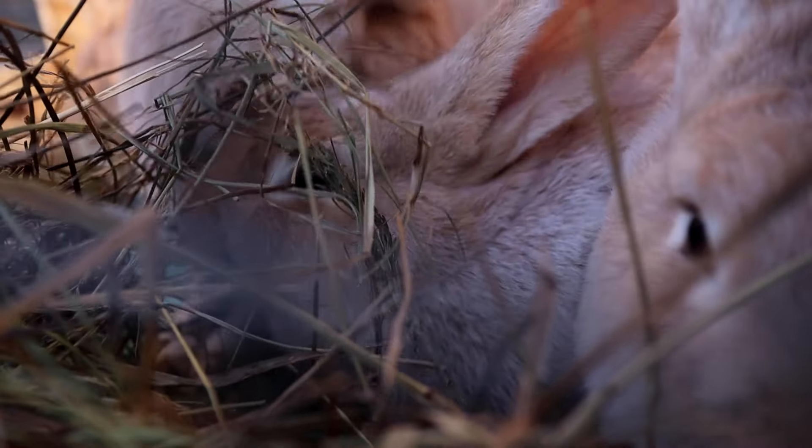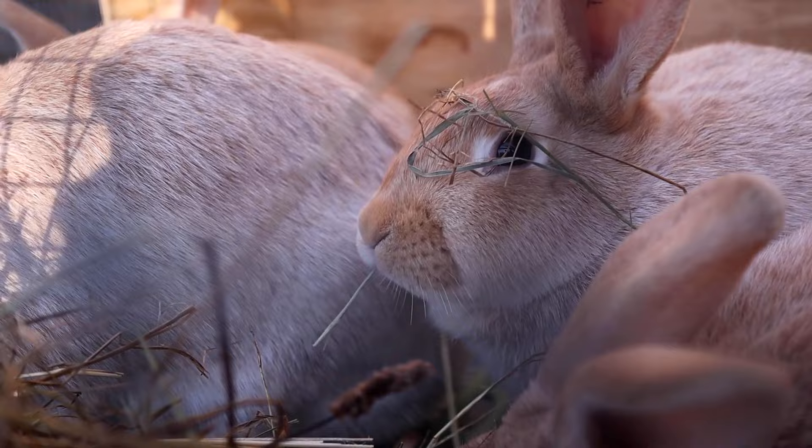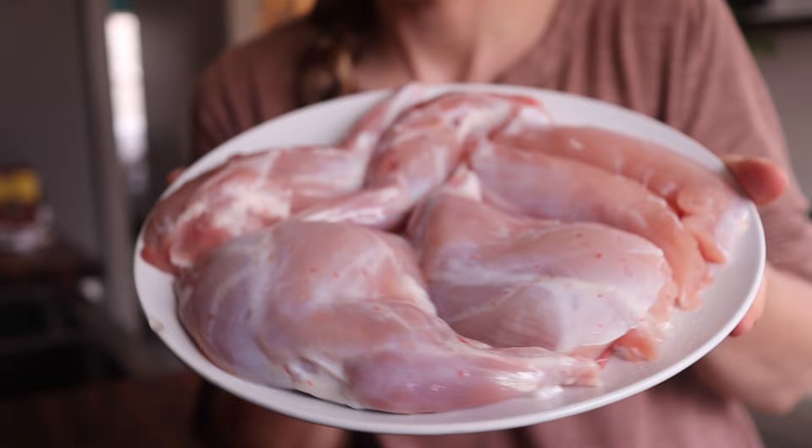On our farm, we breed, raise, and show creme de argent meat rabbits. In order to preserve quality in the breed, I tend to cull my herd pretty heavily against the standards. This means that I often have rabbit meat in the freezer.